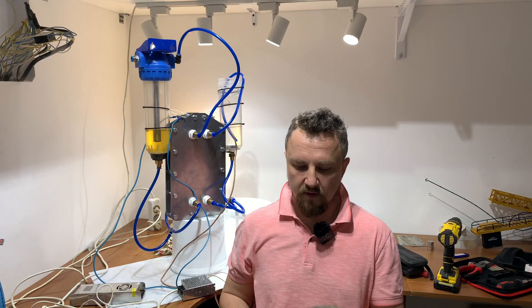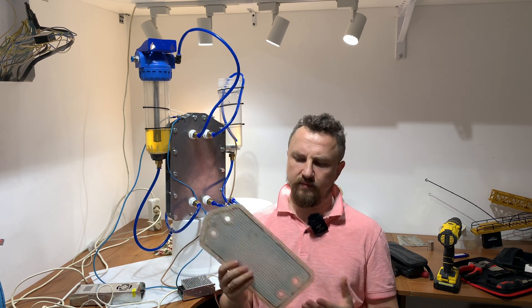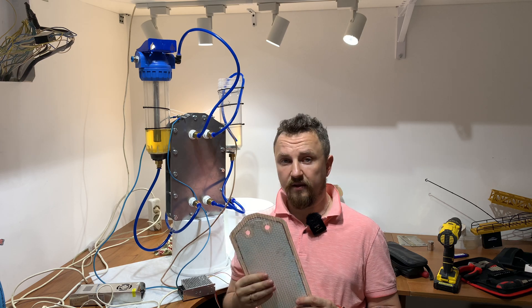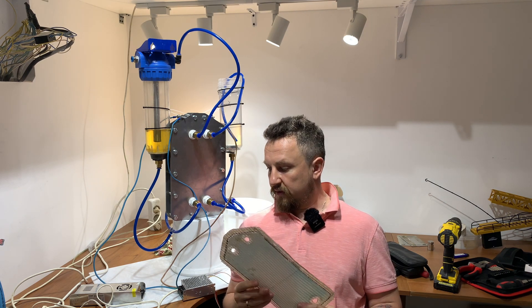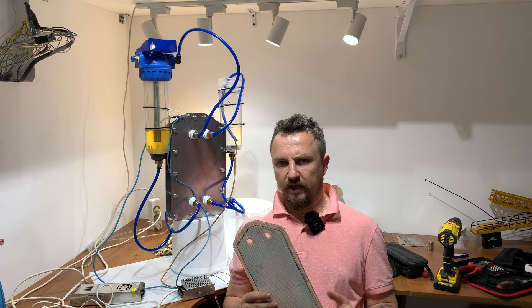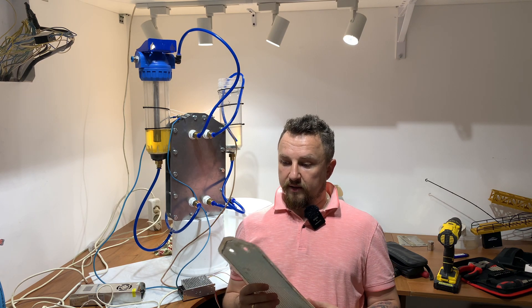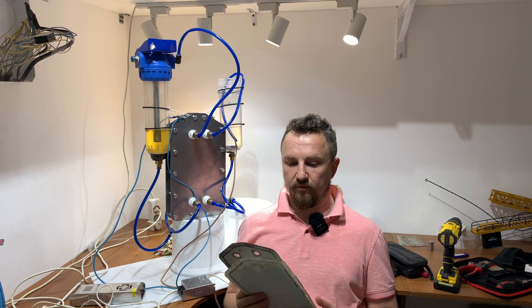Тест довольно интересный, результат тоже. Мембрана, которую используют в аккумуляторах — полимерная, скорее всего какая-то плёнка с отверстиями, которые позволяют разделять газы — отлично себя показала. Она не смешивает электролит, а это говорит о том, что она не будет смешивать и газы. После циклов тестов мы разберём и посмотрим, как она деформировалась, устояла ли, разъела ли её щелочь. Следующим этапом проверим бумагу — способна ли она эффективно работать в области разделения газов.